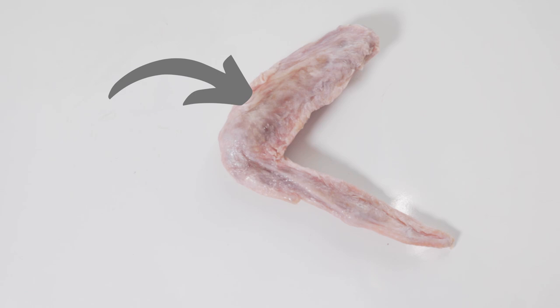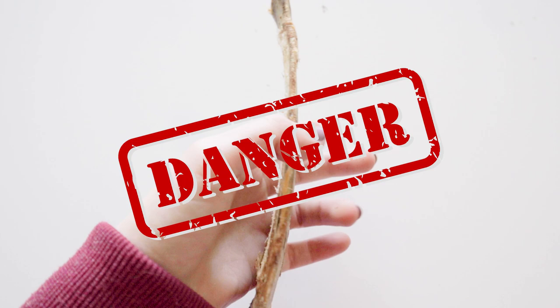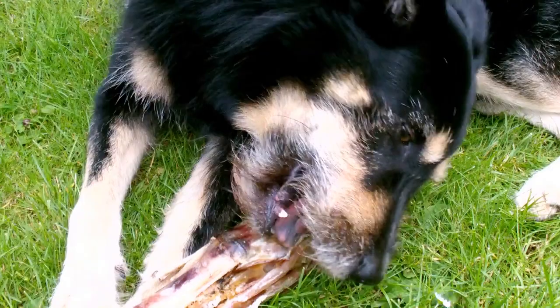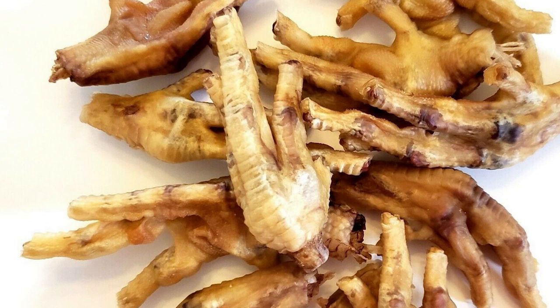Maybe your intent isn't to feed smoked bones — you just want to give them to your dog to gnaw on. But this is where the danger lies: these bones are cooked. And even though they're large enough to assume your dog won't bite pieces off, they may surprise you, especially if they're an aggressive chewer. This is why I don't recommend these chews. As an added warning, any natural treat or chew with bones that have been smoked or dehydrated is considered cooked and has the potential to harm your dog.